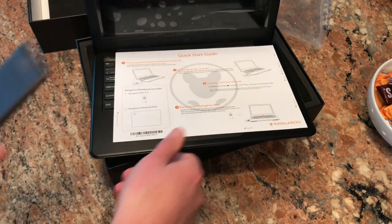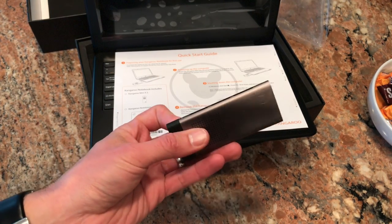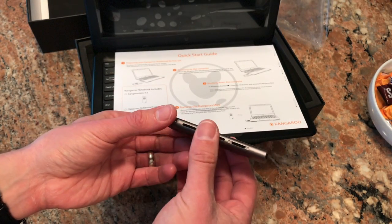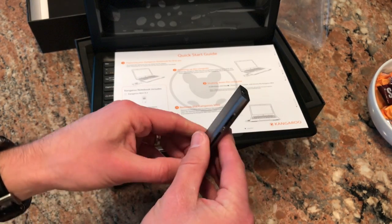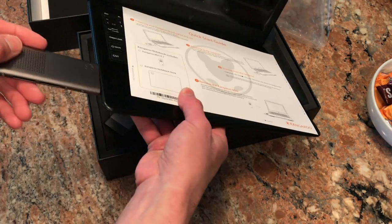My only gripe going into it — and we'll play around with this a little bit — is I wish they had a way to use this as a desktop computer so you can connect it to a monitor. There's no power in here, but you could easily get a power supply for it and have essentially a computer that fits into this tiny little space. Maybe if you got a dock with an HDMI port and a USB port, you'd be all set to go.